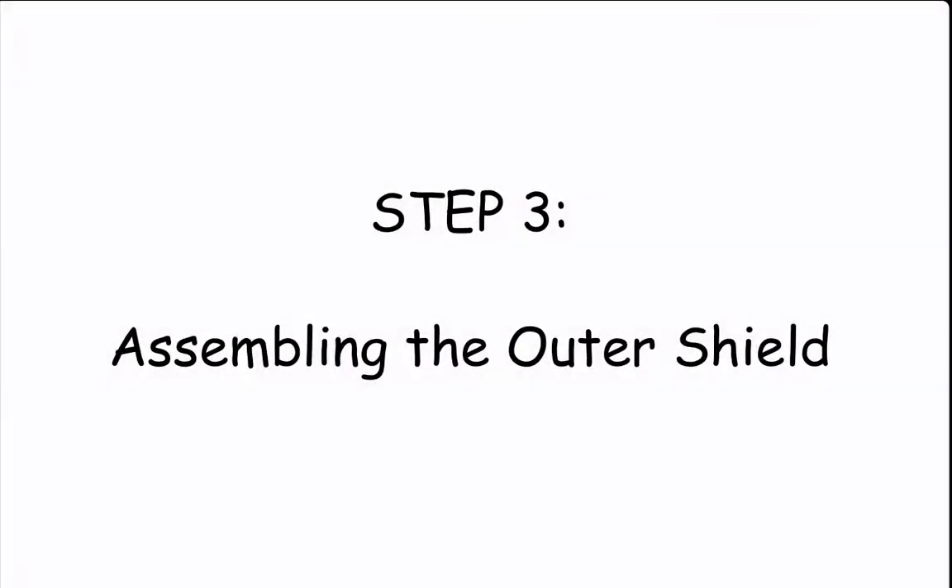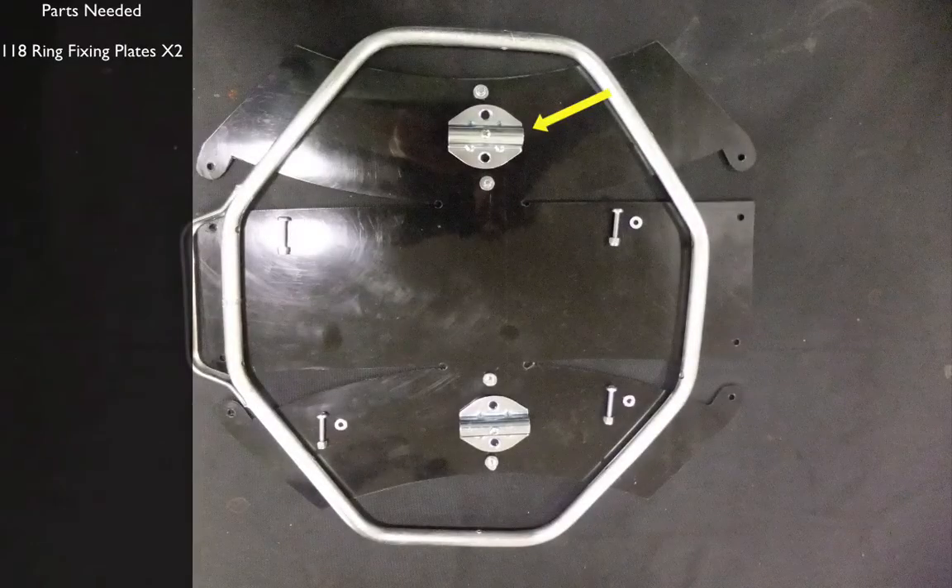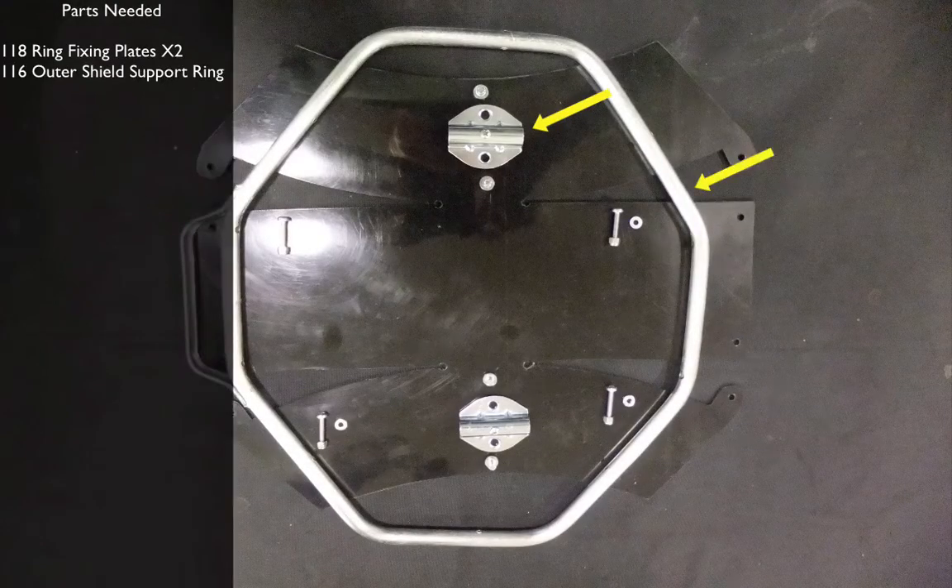Step three, assembling the outer shield. You will need the following: two ring fixing plates and the outer shield support ring.